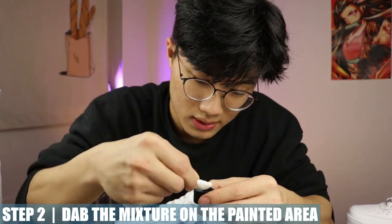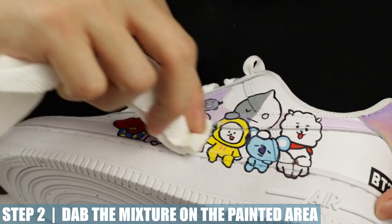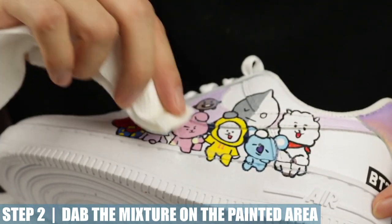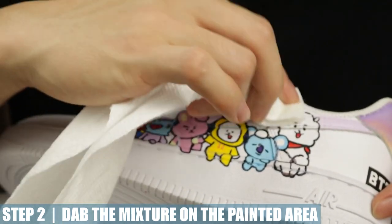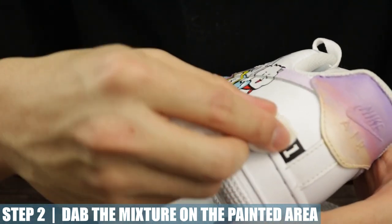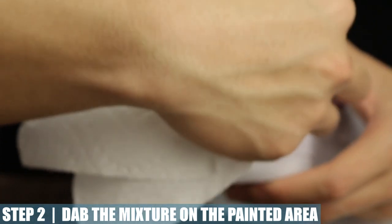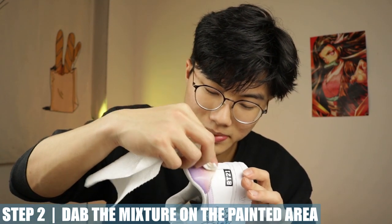Dip it in here and just dab on it — it looks kind of milky. Make sure you give it good coverage, and make sure the shoe doesn't have any dust either, because once the matte finisher dries the dust is going to get stuck and it's not going to look clean. You only need to cover the areas where there's paint. If you haven't seen the custom for this shoe, I'll link the video in the description below.